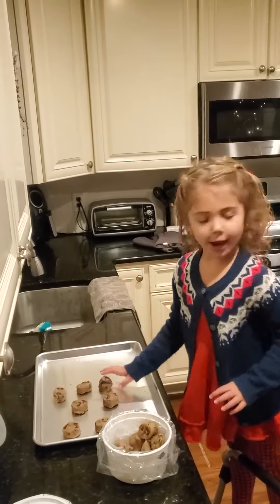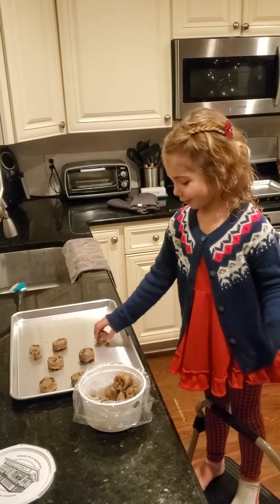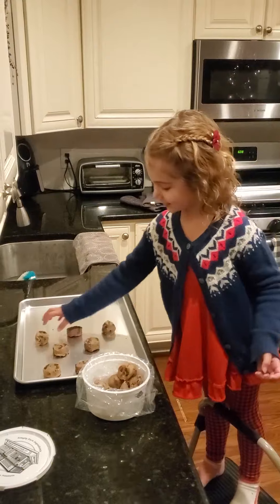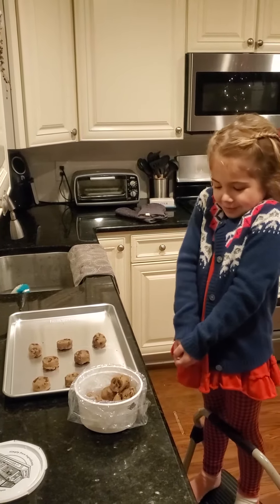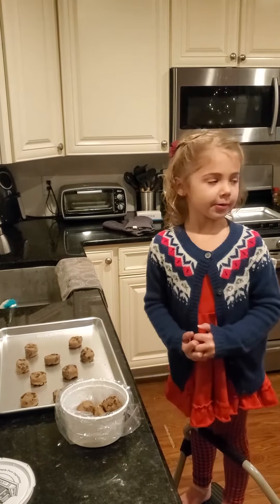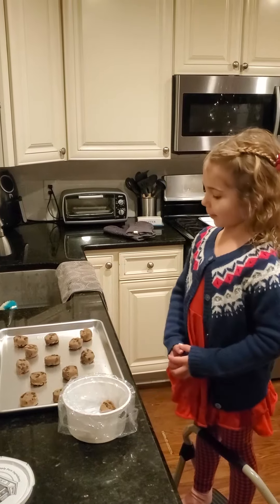By the way, my name is Izzy. Cooking with Izzy. I love chocolate chip cookies, but I never do it without my mom's or dad's permission. These cookies are really easy to do by myself.